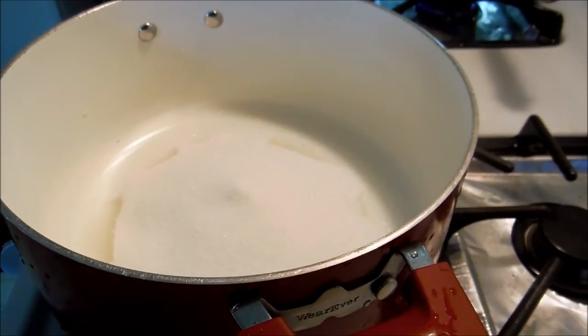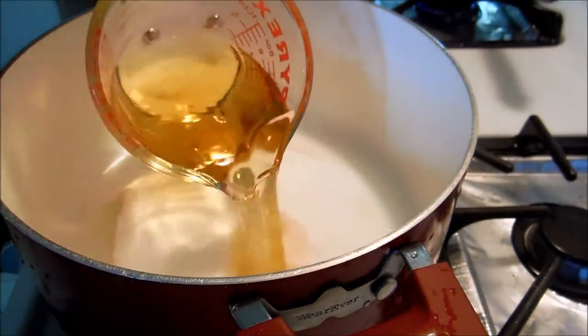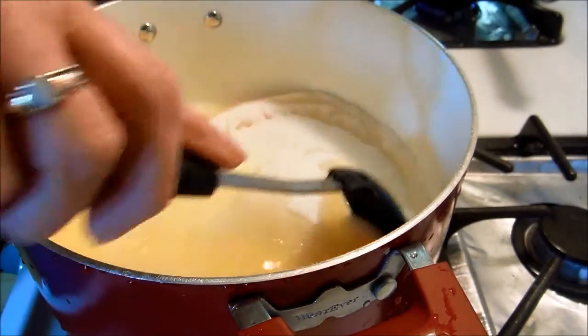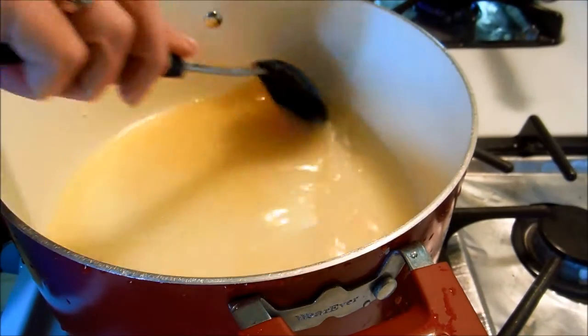We are now going to make the juice part of the relish. In here I have one and a half cups of sugar, and to that we add one cup of apple cider vinegar. We're going to stir this and then bring it to a boil.